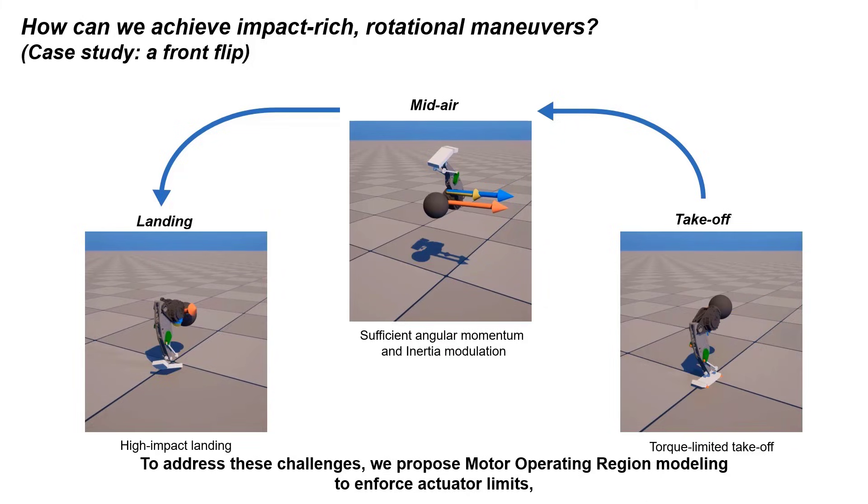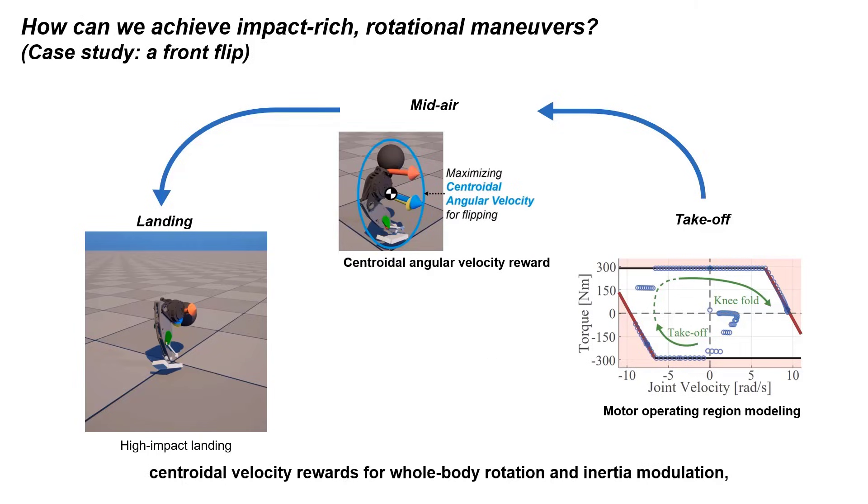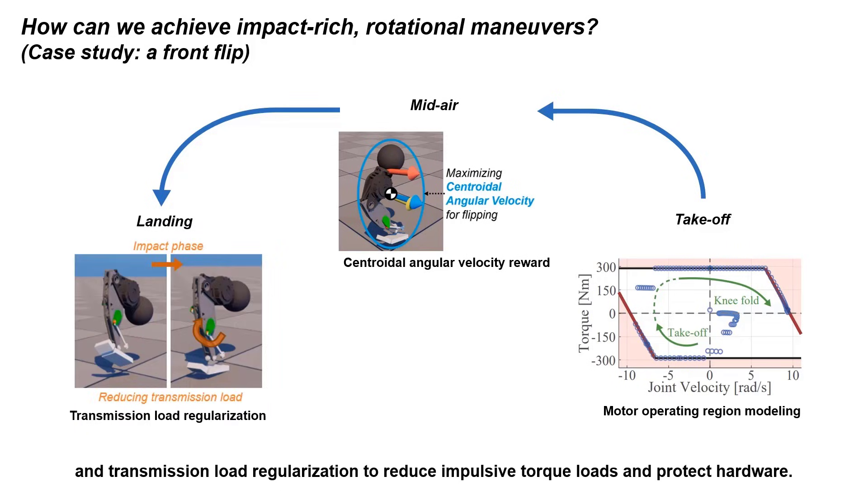To address these challenges, we propose motor operating region modeling to enforce actuator limits, centroidal velocity rewards for whole-body rotation and inertia modulation, and transmission load regularization to reduce impulsive torque loads and protect hardware.